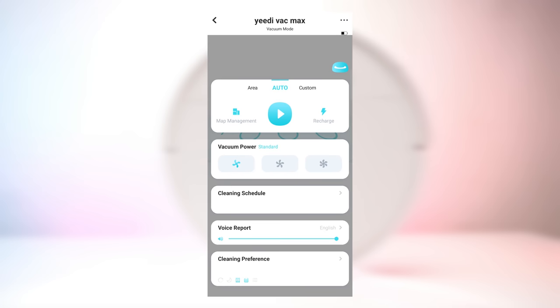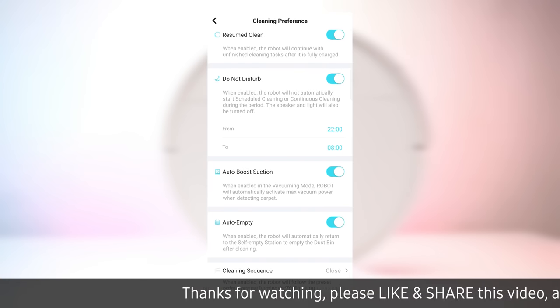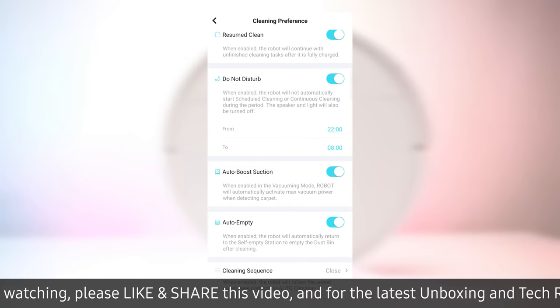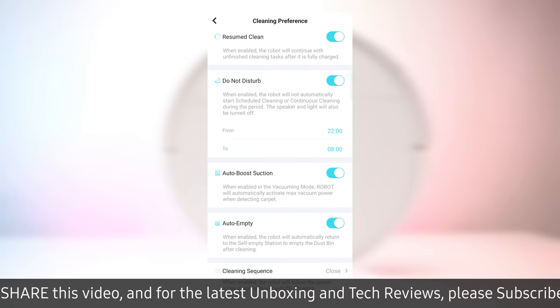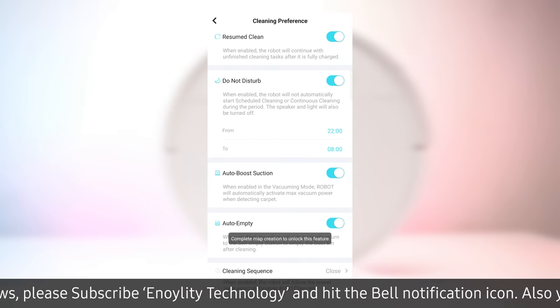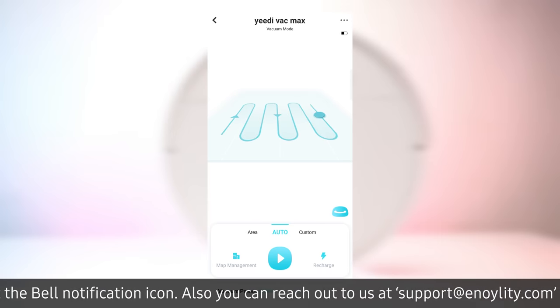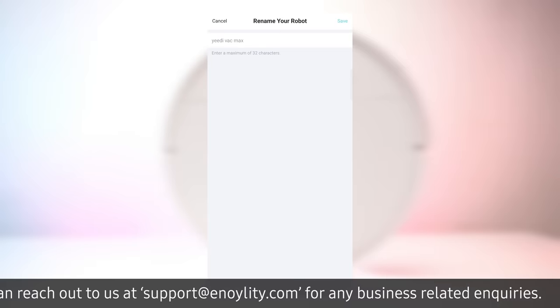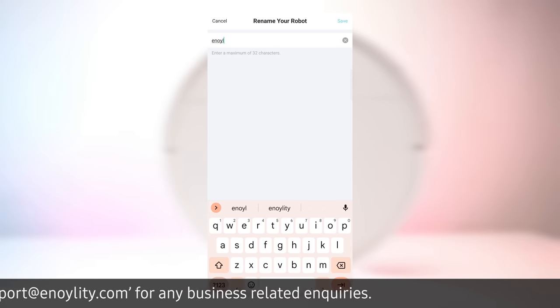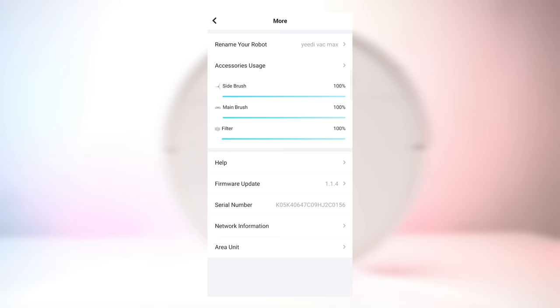There is also the cleaning schedule, and you can even set the volume level of the vacuum's commands. Inside the cleaning interface section, you get the do-not-disturb mode, the switch to turn on and off the auto boost suction, and even the auto empty mode — which when enabled sends the vacuum back to its self-empty station to empty its dustbin. Back on the home page, you can also check the battery status of the vacuum cleaner, give your vacuum a favorite name, and see the usage stats of every accessory.